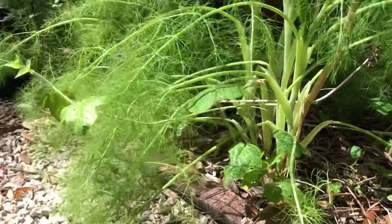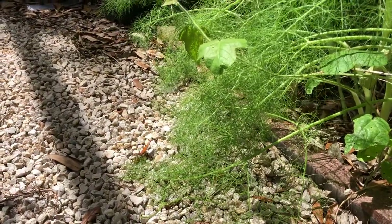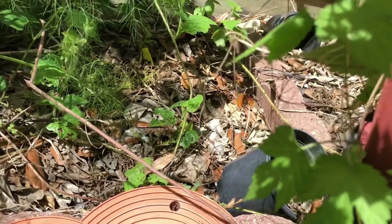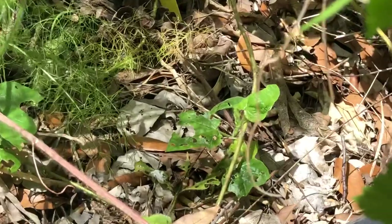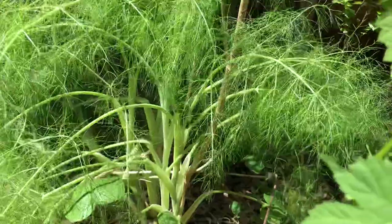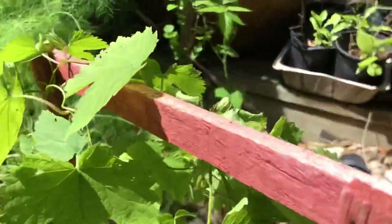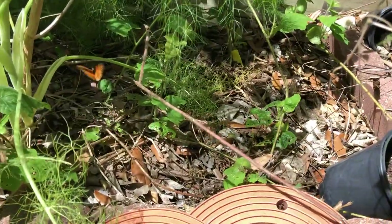Hey guys, Drake here with Nectar Bar. Today we are day 28 of quarantine 2020. I have a passion vine out here in the habitat — she's just laying eggs all over the passion vine. This is Passiflora fetida, a native Texas passion vine, growing throughout the fennel that's here as well.